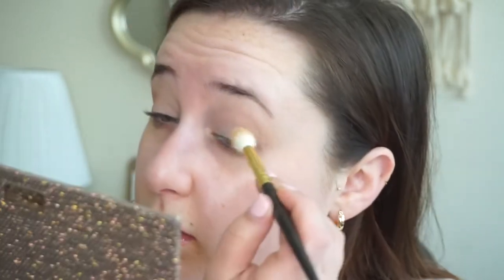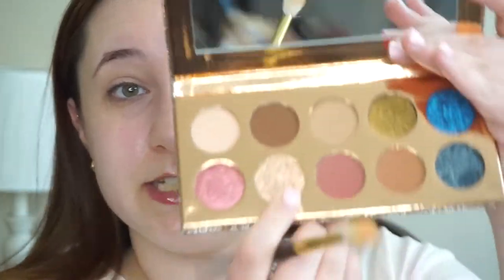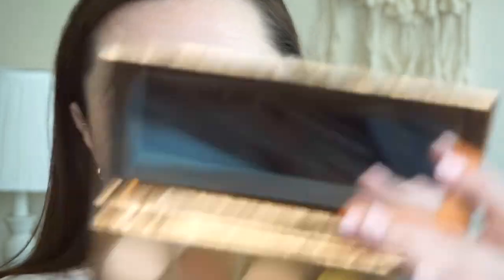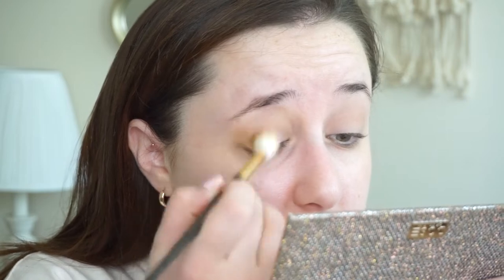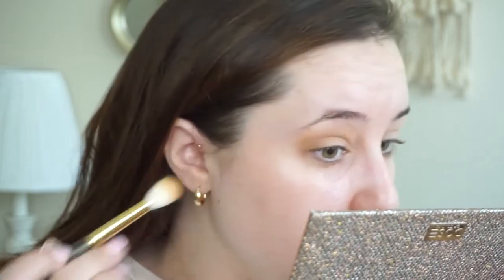I've heard that the mattes blend out really nicely and that they're really buttery, so that's a plus. The color that first caught my eye was this champagne color — I was like oh my god, I need that palette just for that color. But then I swatched it and it was very sheer, just like a wash of color, not very intense. We're going to play with it today though. Now using the same brush — this is a Smith 232 — just buffing this out. Oh, that's really pretty. They look a little darker on the eye than they do in the pan honestly.